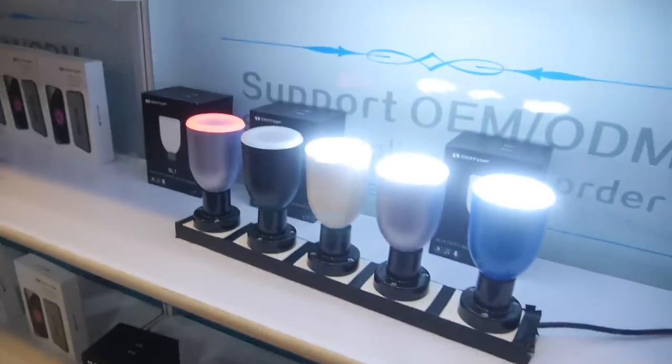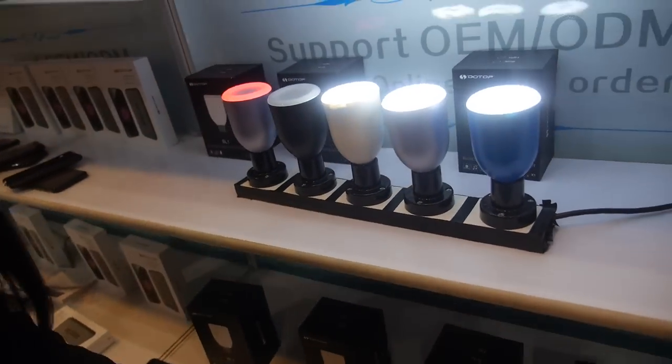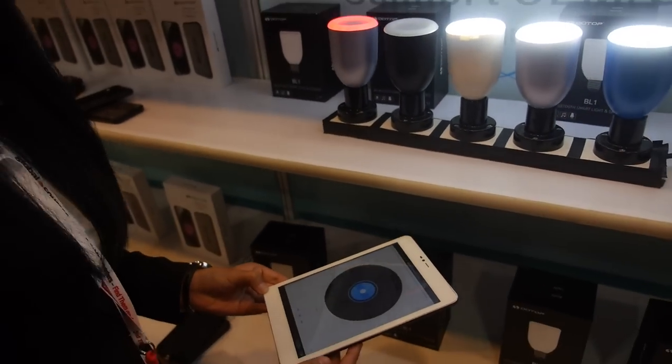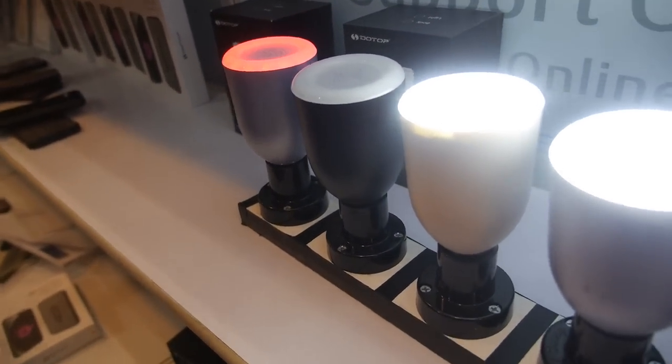You also have some speaker lights — let's listen to a demo for one second. How much does the speaker light cost? Twelve dollars. And how's the quality? The quality is good.